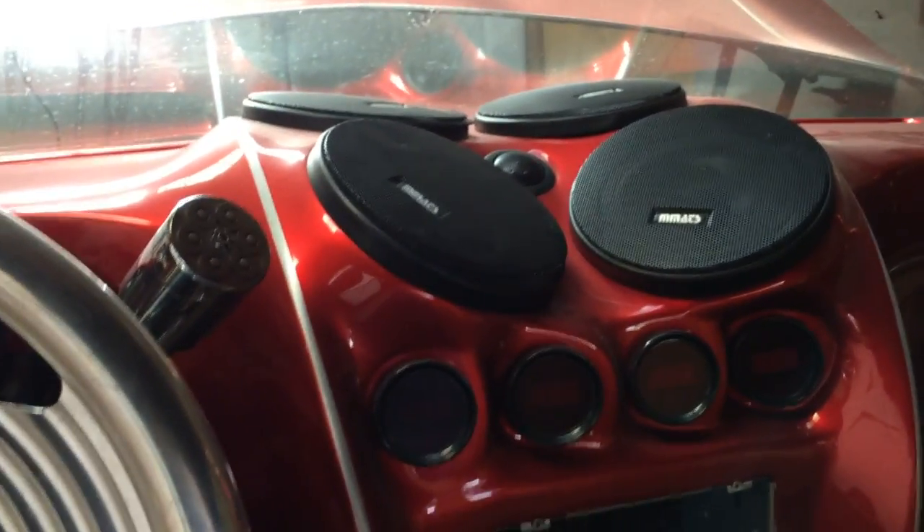Hey, this is a project car. Here's one visor — I don't know where the other one is. I don't know if it's here or just gone, but you're never going to find another one.